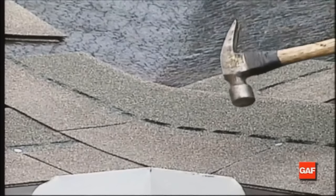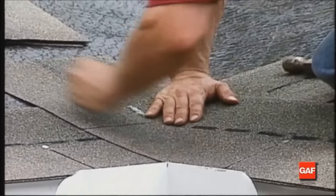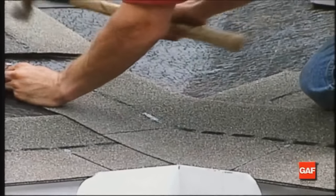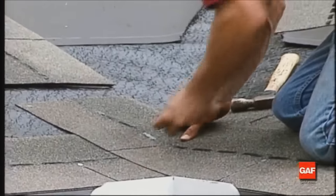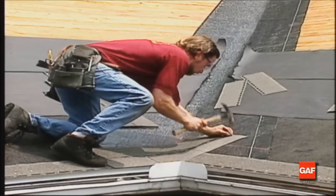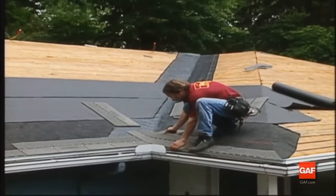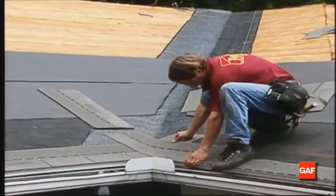Press the shingles into the valley and nail them in place. Make sure that you press the shingles far enough into the valley to prevent bridging. Use normal nailing methods, except that no nail should be within 6 inches of the center line of the valley. Two nails should be placed at the end of each shingle crossing the valley. Continue by applying additional courses of shingles in the manner just described.